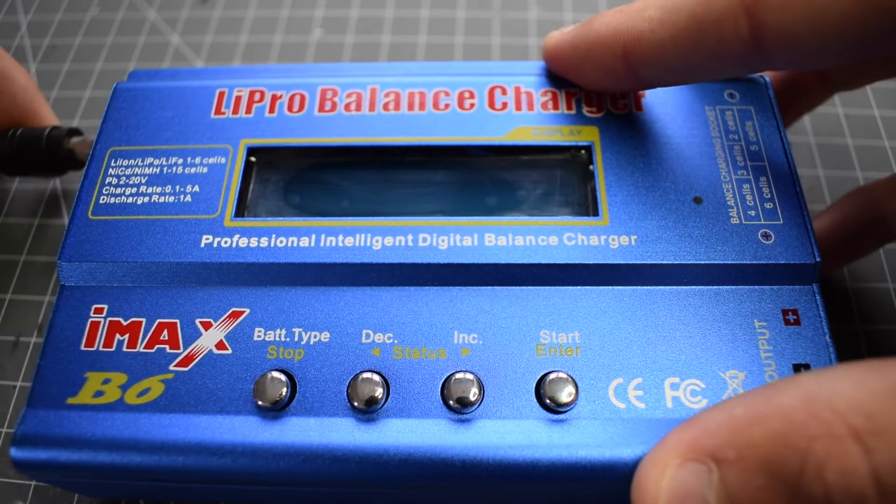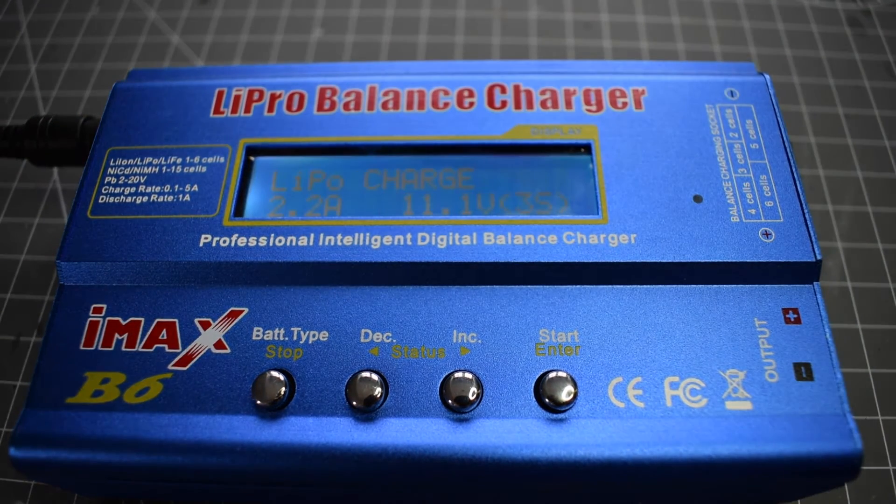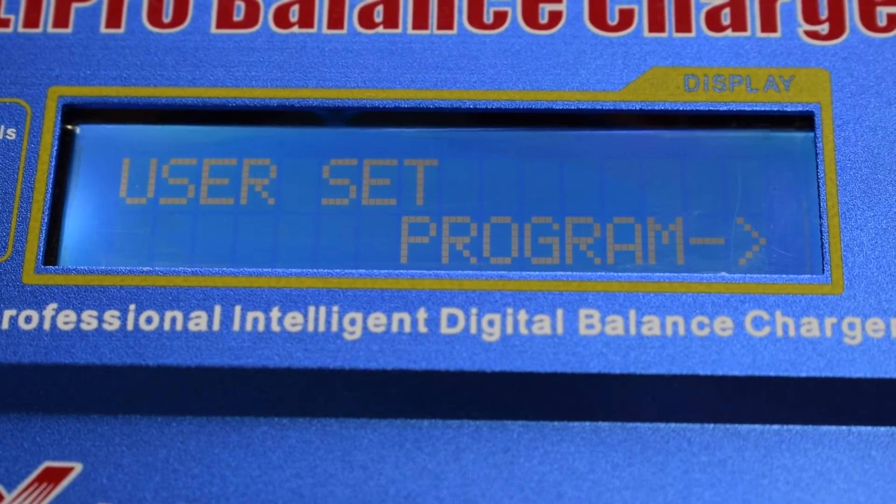Let's turn it on and see what you can do. First, it will come up with a program select and then the battery type. You can scroll through the different types, as well as edit settings by going into user set program.